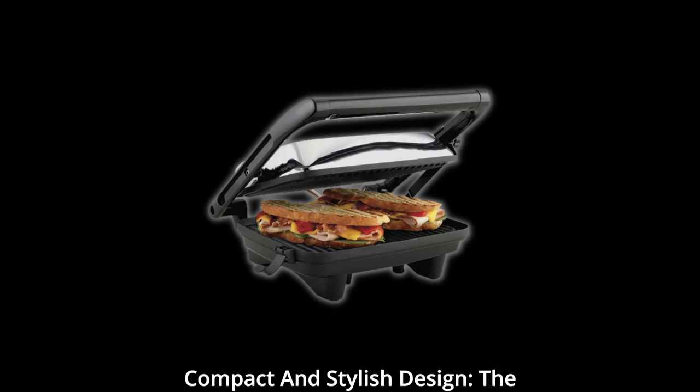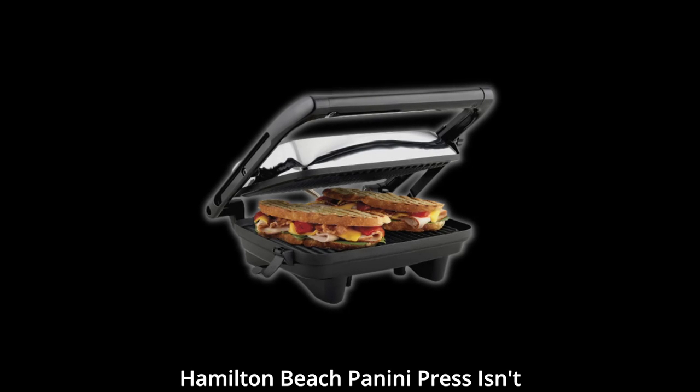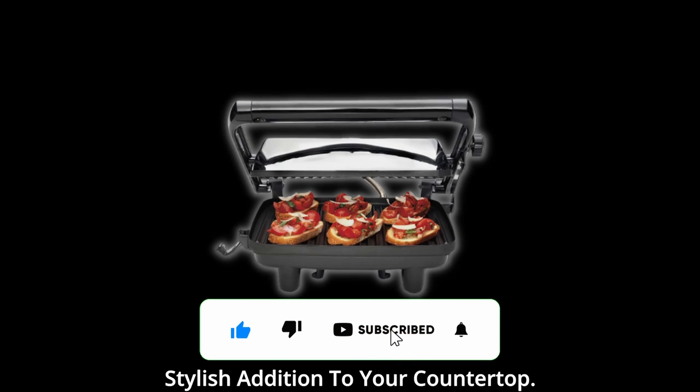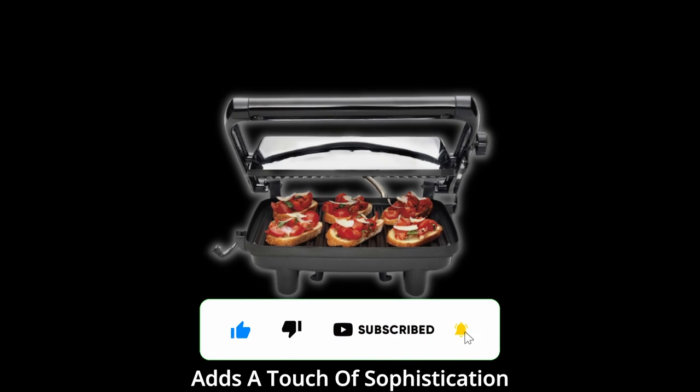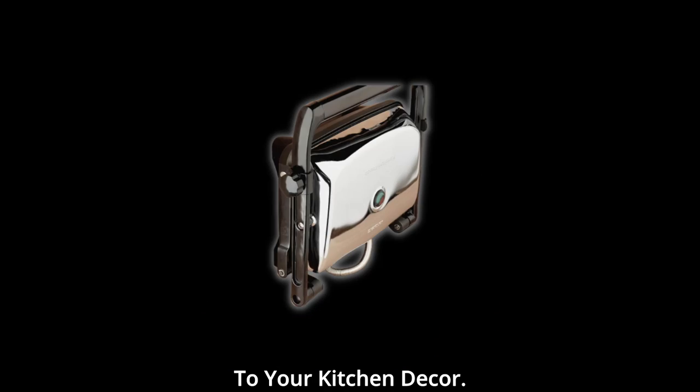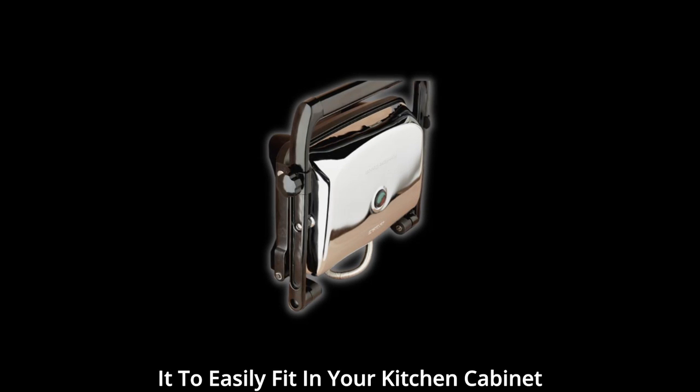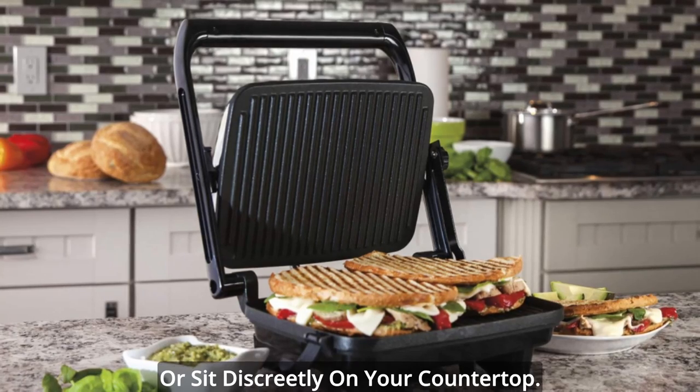Compact and stylish design. The Hamilton Beach Panini Press isn't just a kitchen workhorse — it's also a stylish addition to your countertop. With its sleek chrome finish, it adds a touch of sophistication to your kitchen decor. Plus, its upright storage design allows it to easily fit in your kitchen cabinet or sit discreetly on your countertop.